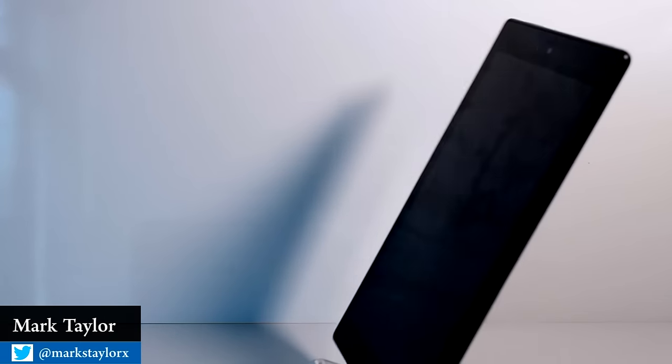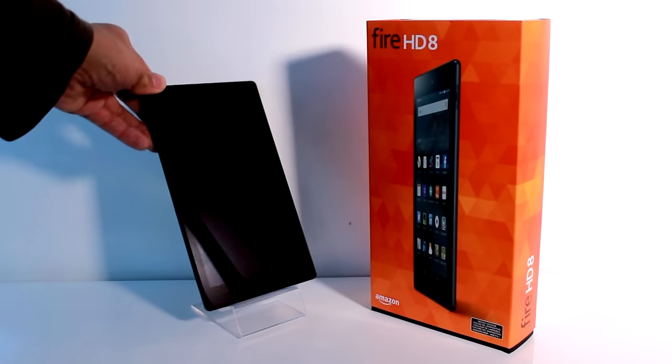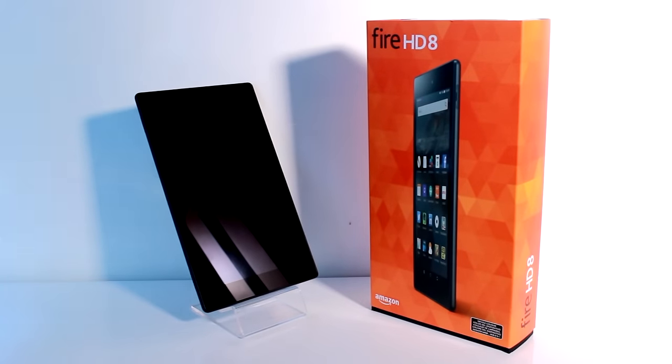Thanks for tuning in to SHRM18. We will be taking a look at the Fire HD 8, which is from the 5th generation of tablets by Amazon. The device was released on the 30th of September 2015, and in this video the tablet is running Fire OS 5.